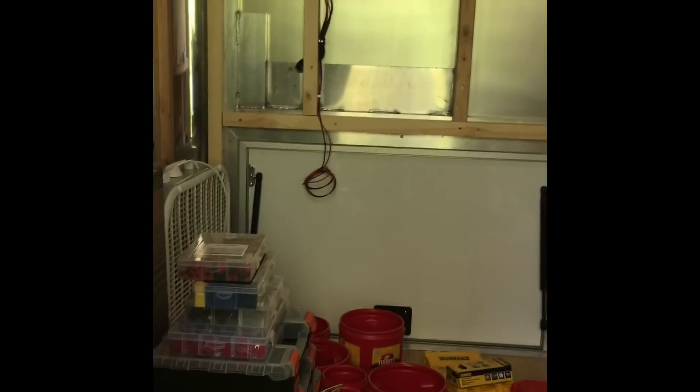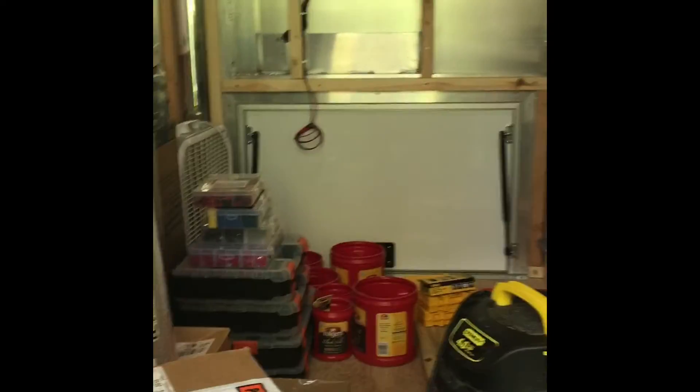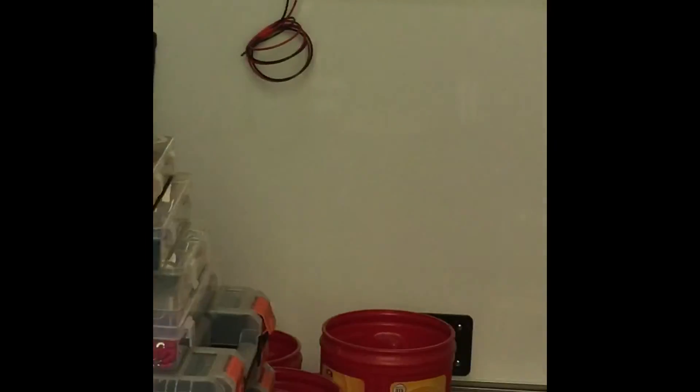Of course I ran some more wires today — ran where my switches are gonna go, got my fan wires, my light wires. I ran an extra wire over there — I don't know if you can see it or not — but that's gonna be for an LED light. When I open that compartment door, I want a little light to come on. So I was thinking ahead.